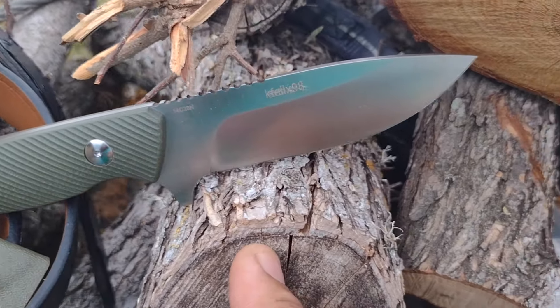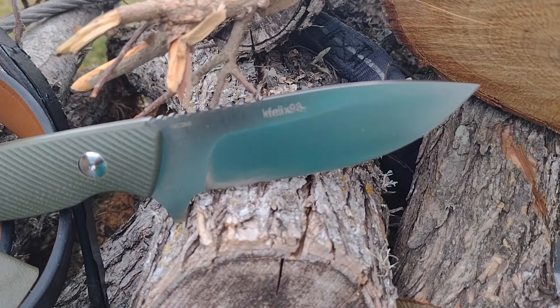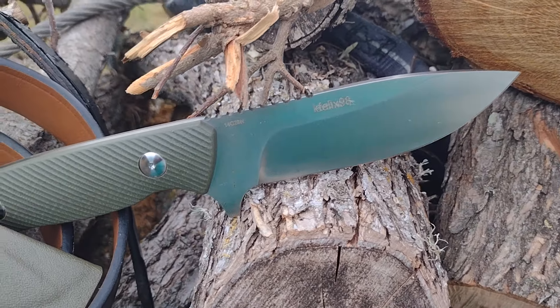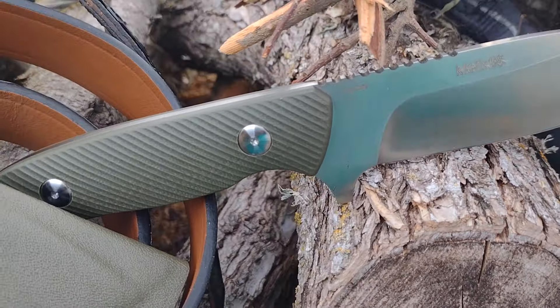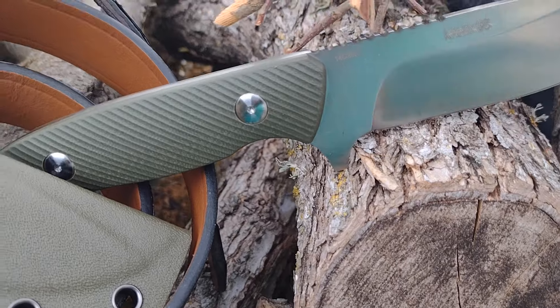So I got this just to have a different knife for this year to go along with my Buck 110s. Again, it's not a K98, but it is a Mauser.